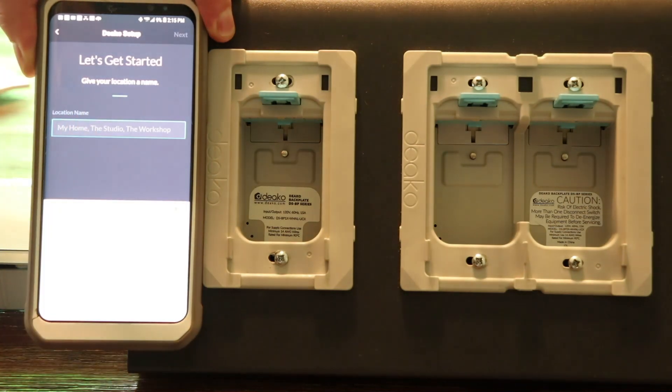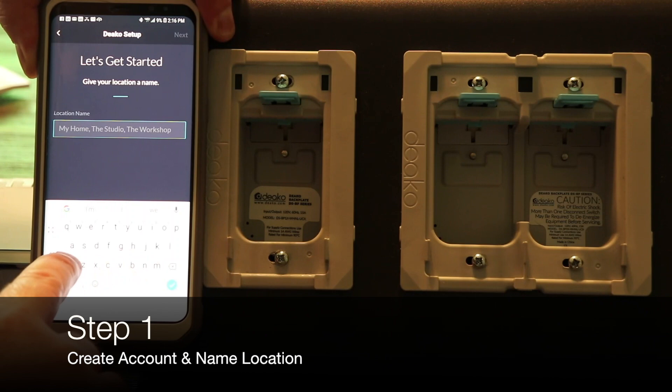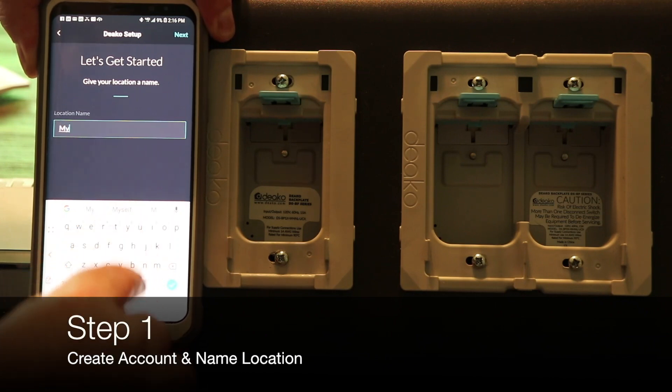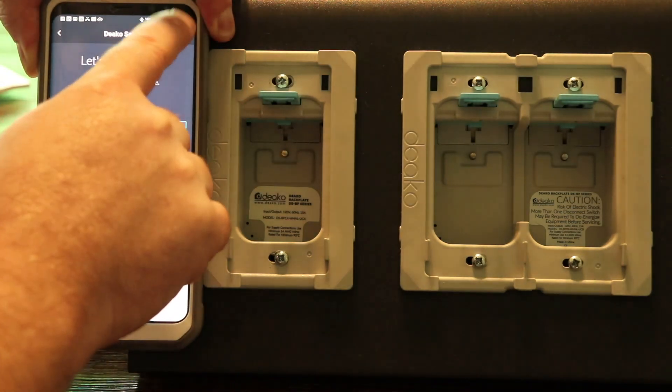To start with, we'll create a new account and name the location. For this case, I'm going to name this My Home and hit Next.